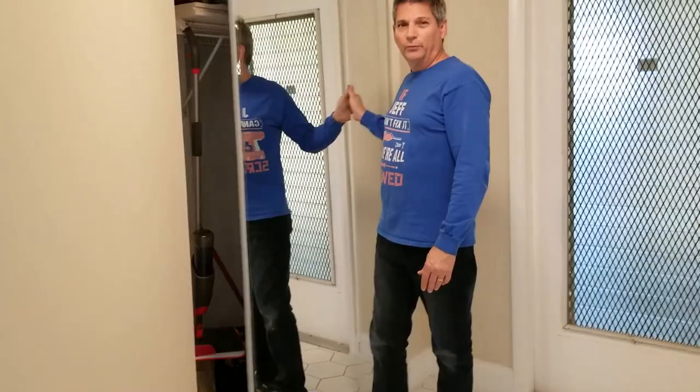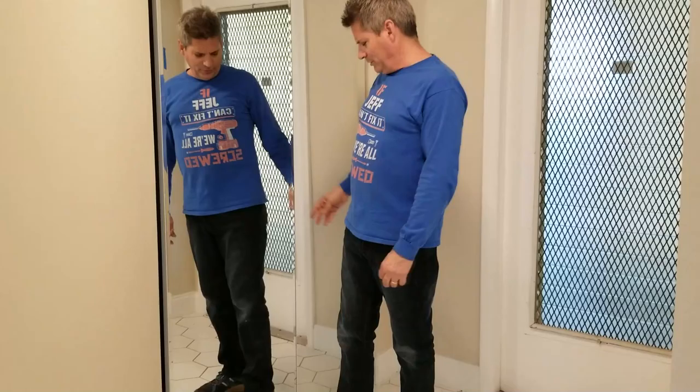The second benefit is these are a lot easier to deal with than those old bi-fold doors that keep coming off the track, get stuck, and jump around on you. This looks a lot better and neater. And ladies, the other benefit for you is that when you're walking out of the house you get to check yourself out full length in the mirror before you walk out the door.